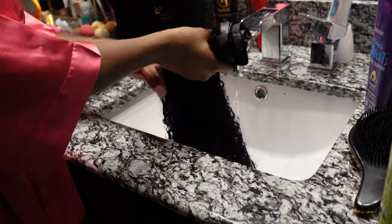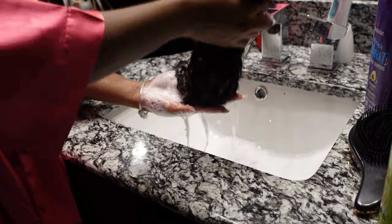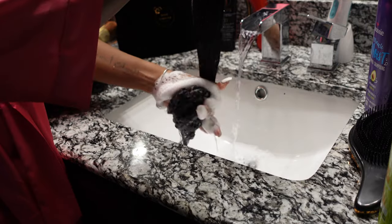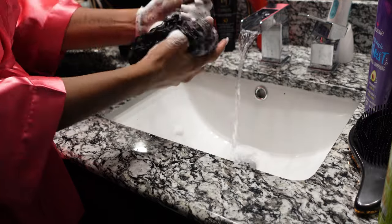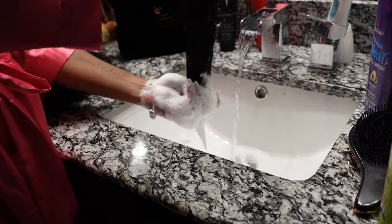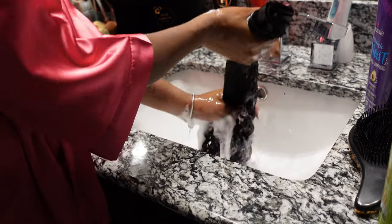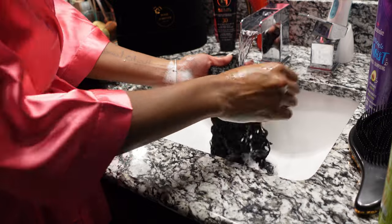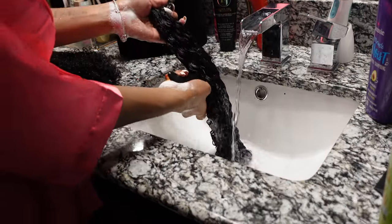Before you install any hair, you need to wash it — especially curly hair — to get the curls popping and see how you want everything to look. That's exactly what I did. I wet the hair first, then went in with my favorite shampoo and conditioner, which is the Aussie brand. I shampooed the hair first — look at all those suds! The hair was super soft during this whole process.